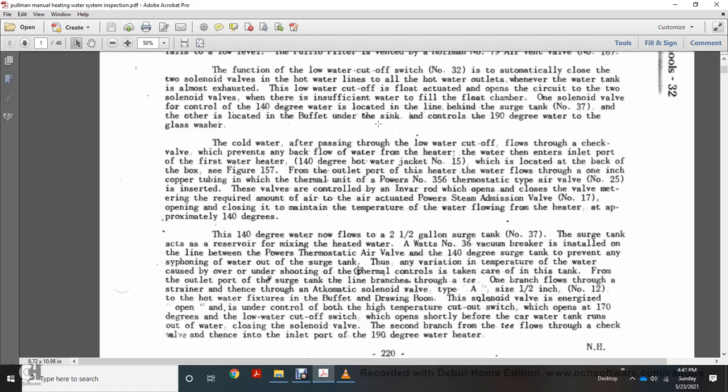Cold water, after passing the low water cutoff valve, flows through a check valve that prevents backflow of heated water into the inlet port of the first water heater. The 140-degree hot water heater, number 15, is located at the back of the box per figure 157. From the outlet port, water flows through one-inch copper tube to the thermal unit, Powers number 356 thermostat-type air valve number 25. This valve controls an invar rod which opens and closes, metering the required amount of air to the air-actuated Powers steam admission valve number 17, maintaining water temperature at approximately 140 degrees.